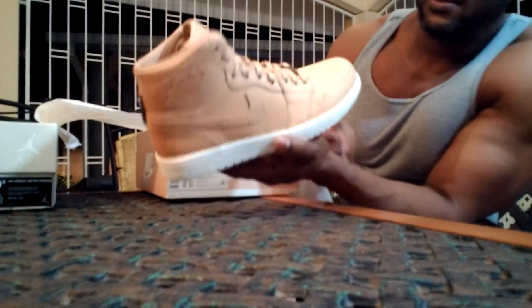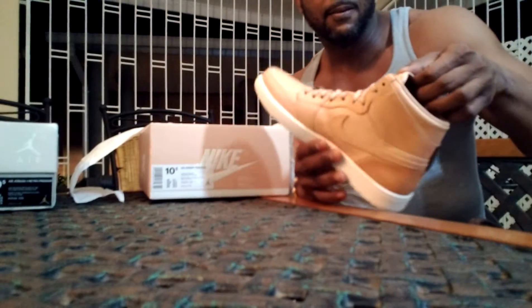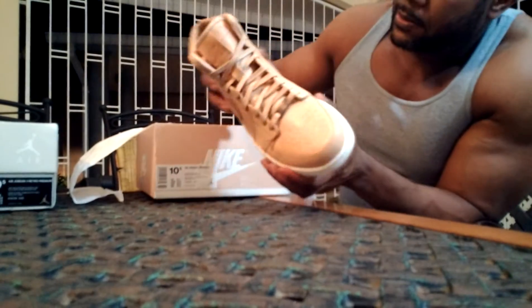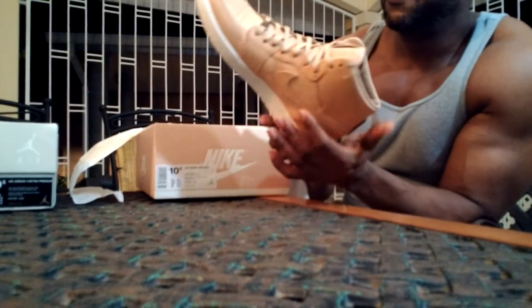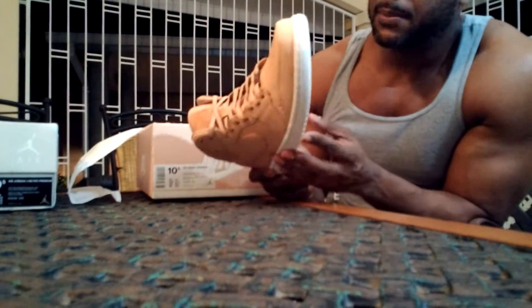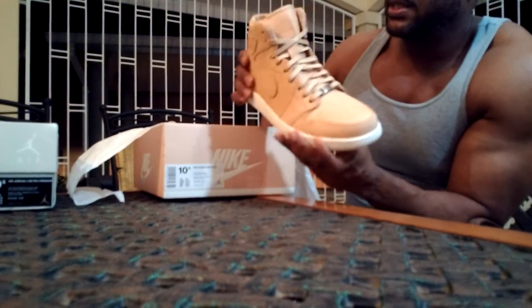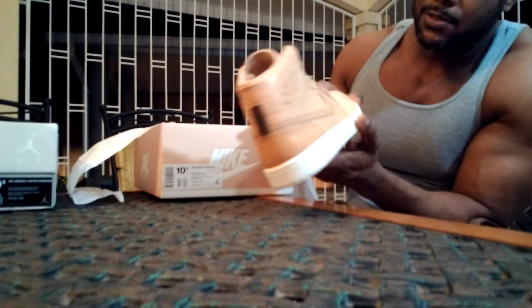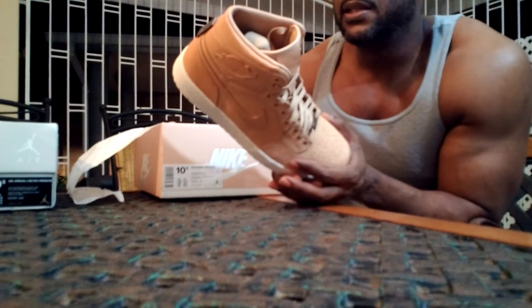Next up is the sneaker itself. This is my first time seeing the Air Jordan One Vachetta Tan in person — when I saw it on the internet it was looking lovely, and to be honest it is a very beautiful looking shoe. It feels light; the weight feels similar to the regular Air Jordan One. It doesn't feel as heavy as the black Air Jordan One Pinnacle, because that one has overlays of a heavier material.